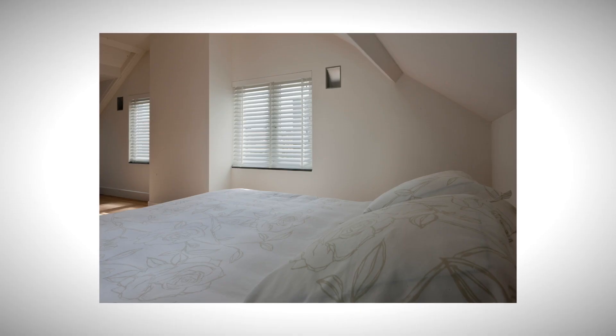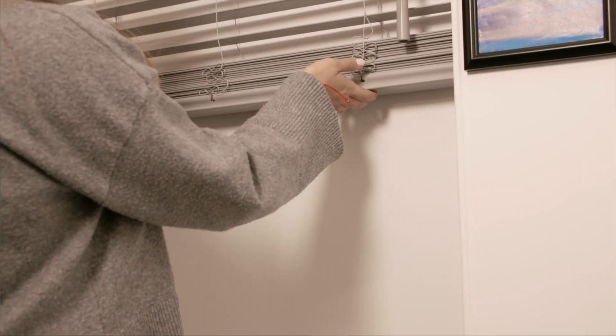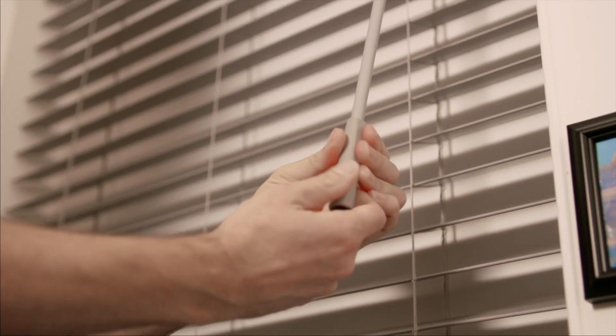They offer various finishes including cloth tapes for a soft textile contrast against a clean slat finish. Opt for the innovative smart lift system, a cordless finish that allows effortless opening. This makes them child safe and ideal for family homes with children or pets.